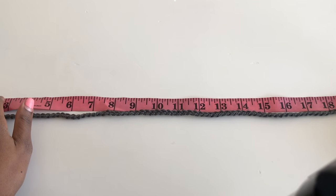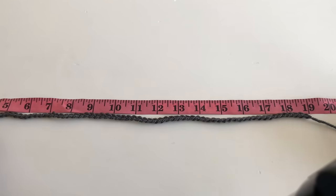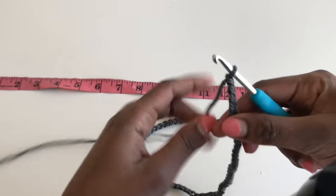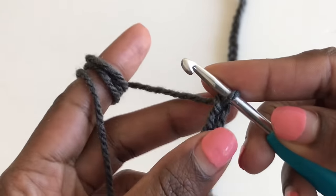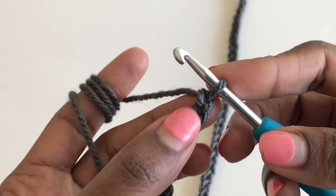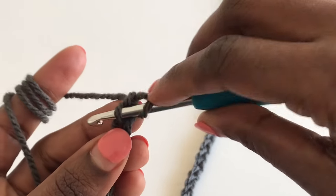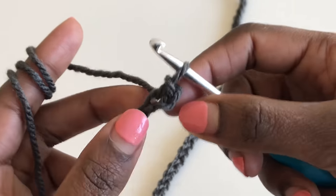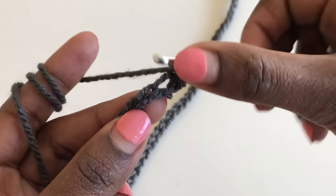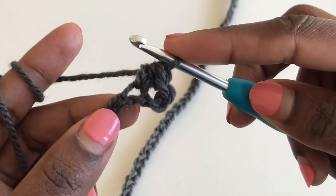We are now going to work on row one. It's an easy stitch — slip stitch and half double crochet. Skip your very first chain from the hook without counting the one on the hook. Go into your second chain and make a loose slip stitch. For the second stitch, go into the second chain and make a half double crochet — you have three loops on the hook, pull through all.